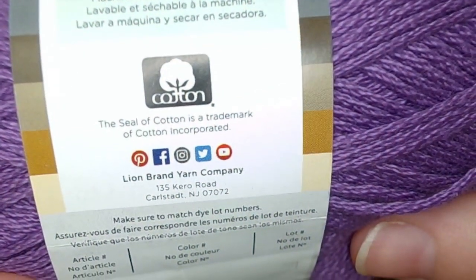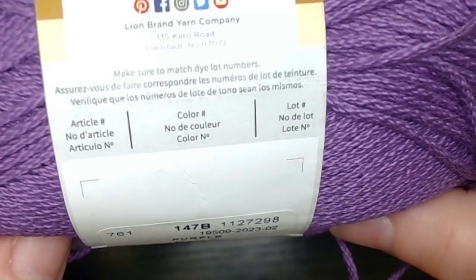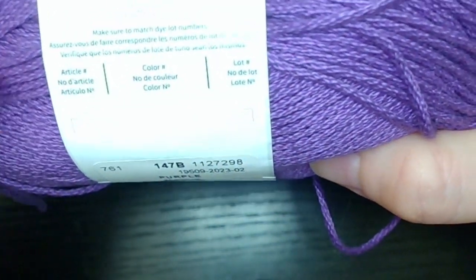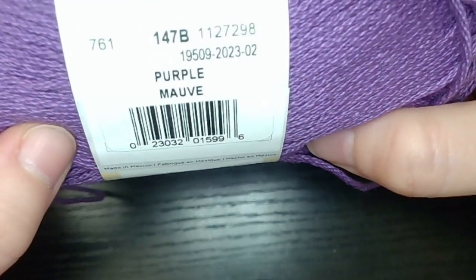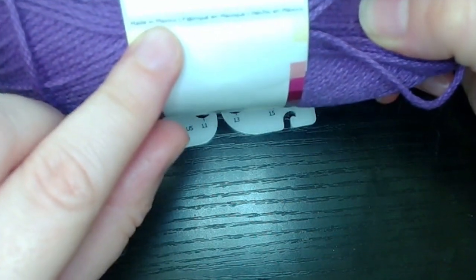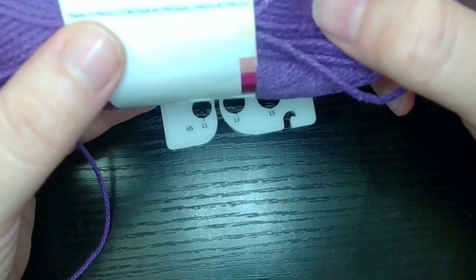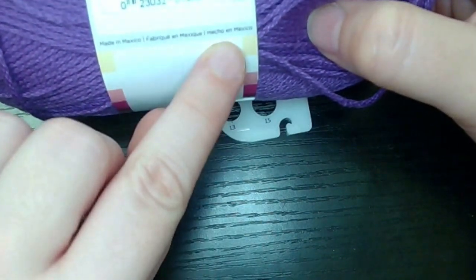Make sure to match the dye lot number. If you want to make a big project, grab enough of the same dye lot — otherwise the shade could be slightly different even if it's the same color. This color is called Purple or Mauve, and it was made in Mexico. It's a little hard to focus on that text, possibly because it's on top of a gray area.